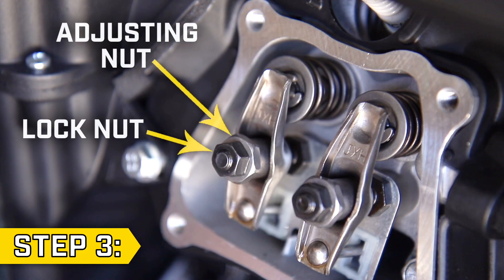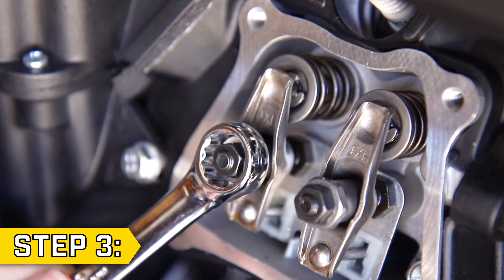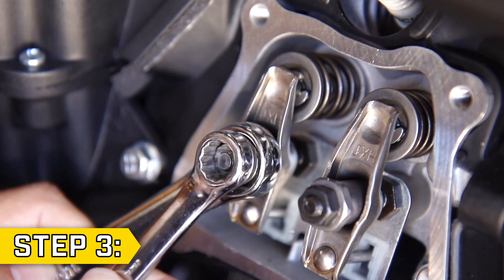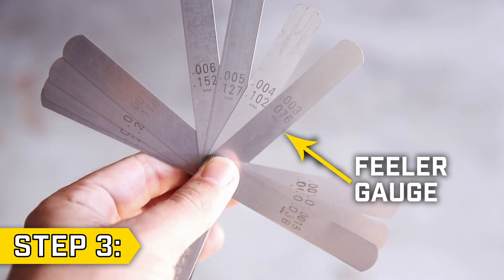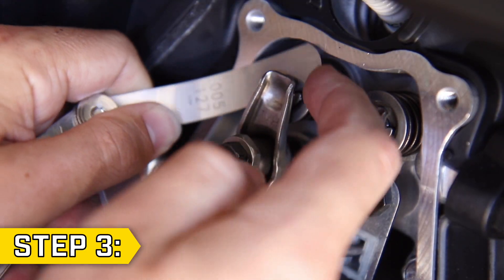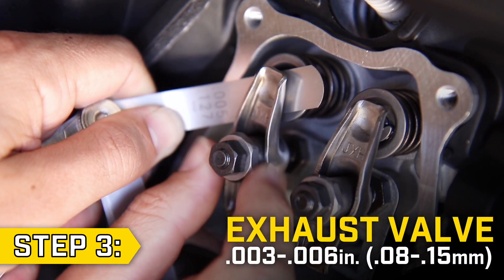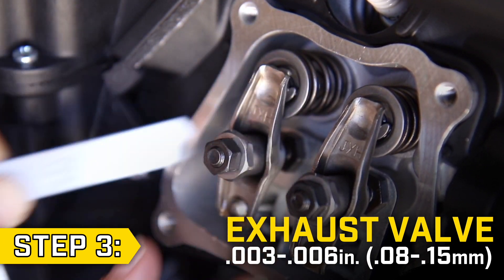Step 3. On the valve there is a lock nut and an adjusting nut. Use a 14mm wrench to hold the adjusting nut while you loosen the lock nut with a 10mm wrench. Then loosen the adjusting nut by hand. Using a feeler gauge, tighten the adjusting nut so the gap is between .003 and .006 inches. You should feel some tension on the feeler gauge — not too tight, not too loose.